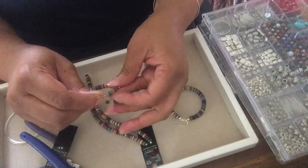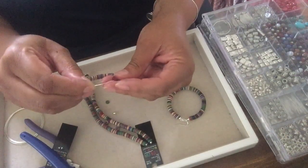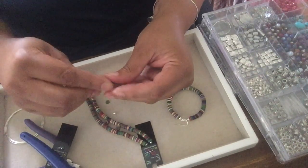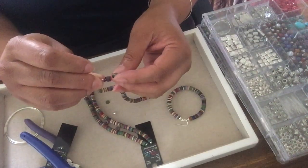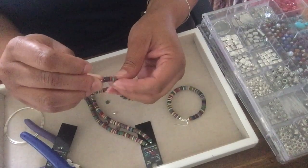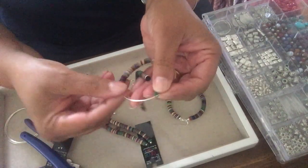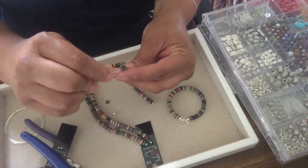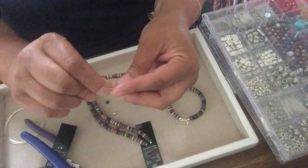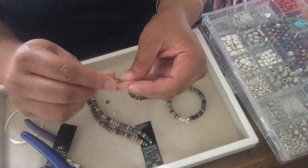If you hear something, that is my cat Serious — he didn't make an appearance to say hello but he's scratching something. I'm just adding my beads this way, and these are from Hobby Lobby. I believe I got the memory wire there as well.